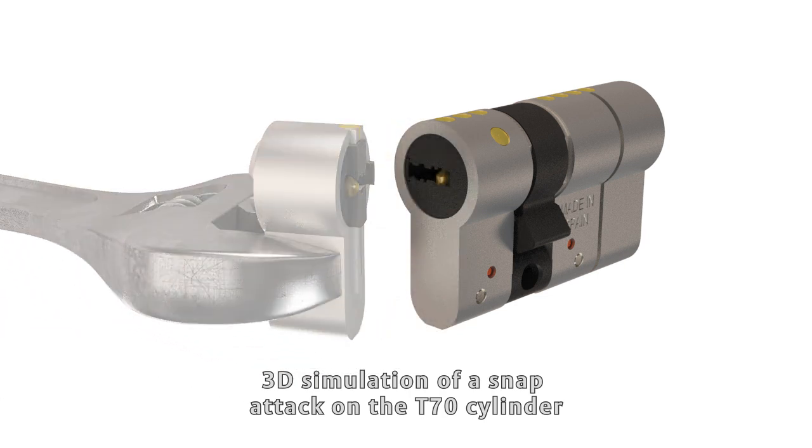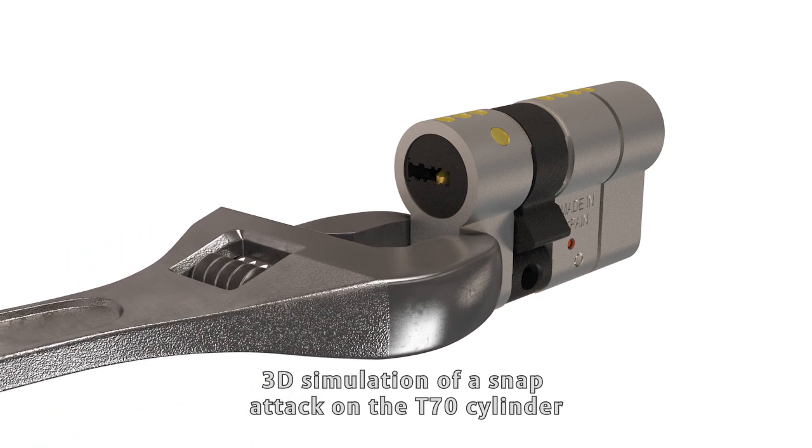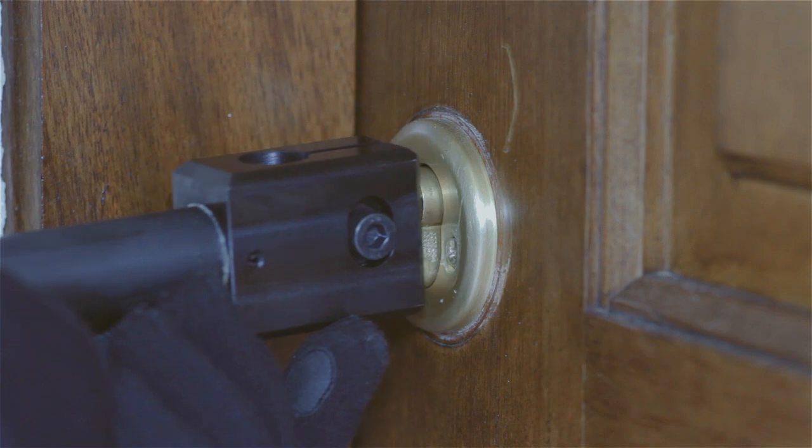In many doors, particularly in box rooms, the cylinder is not supplemented by a security scutcheon and therefore it has a protruding part which makes it very easy to grab the cylinder in order to break it and drill it.